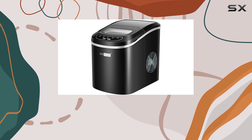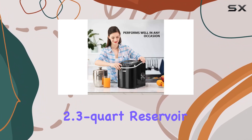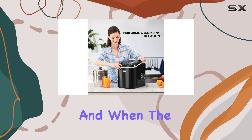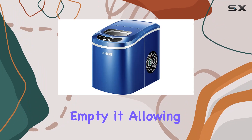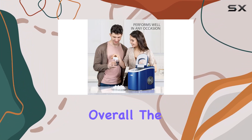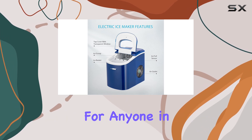This ice maker also comes equipped with handy indicators. A red light will alert you when the water level is low, prompting you to add more water to the 2.3-quart reservoir. And when the ice bucket is full, another indicator will signal you to empty it, allowing for continuous ice production.